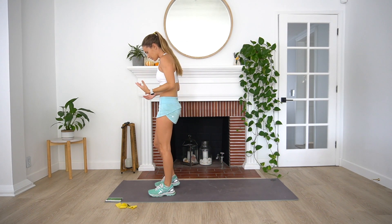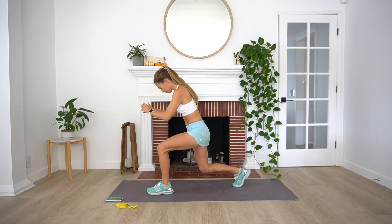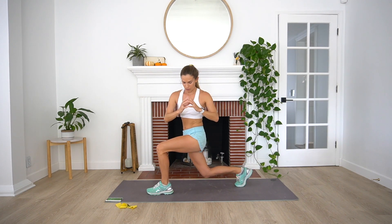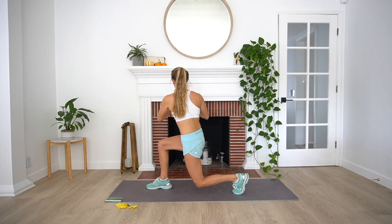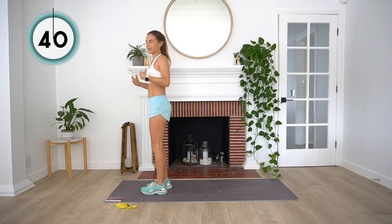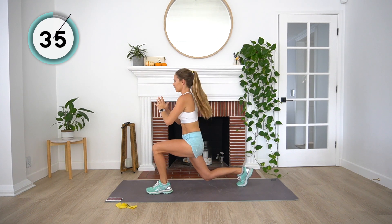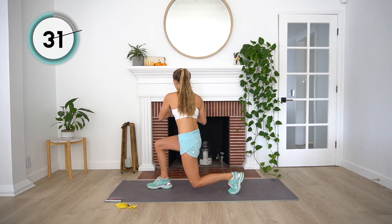Nice job guys. Second exercise is going to be a reverse lunge with a rotation. We're going to go into a reverse lunge, making sure that knee stays tracking over our ankle, and then we're going to rotate towards that front leg. So we rotate, come back up, and then repeat on the other side. Here we go, right into it. So we don't want to rush this — take it really nice and slow.